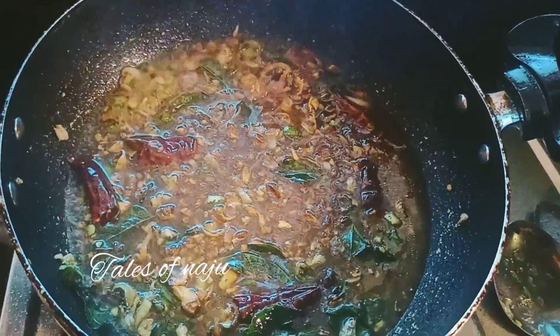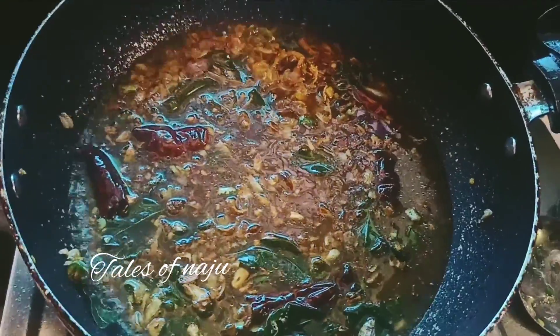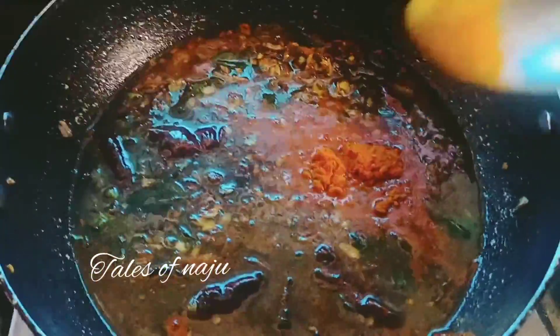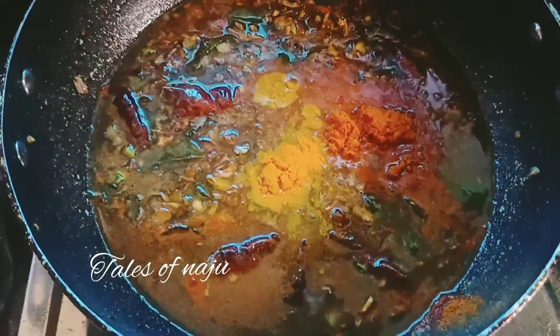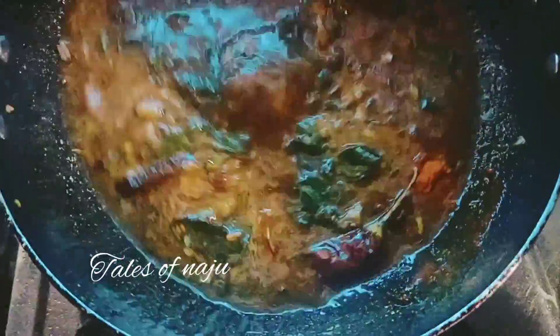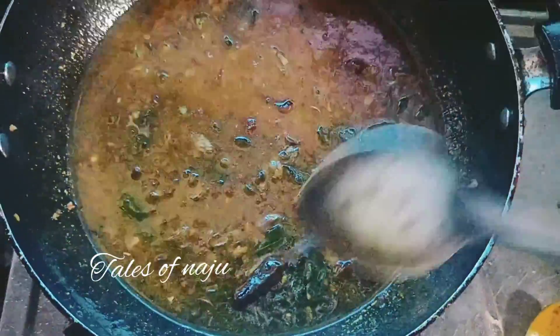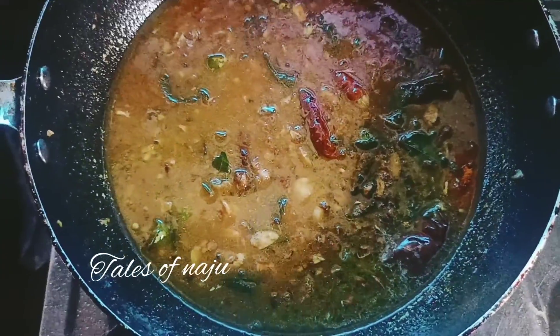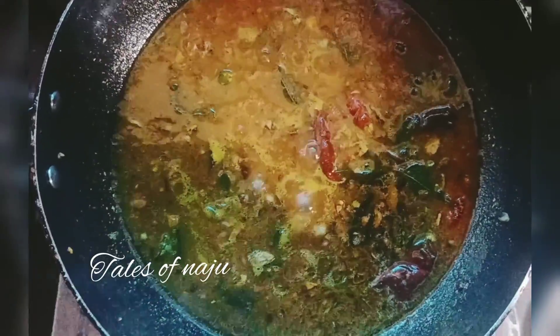Now we will put a bowl of tea. After this, add 1 teaspoon of tea. Add 1 teaspoon of tea and mix it with 1 teaspoon of tea. Now we will cook it with 2 teaspoons.